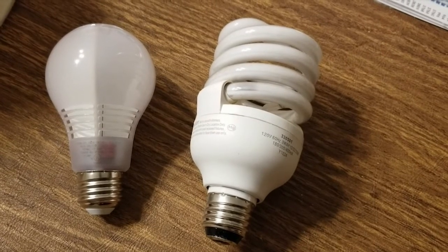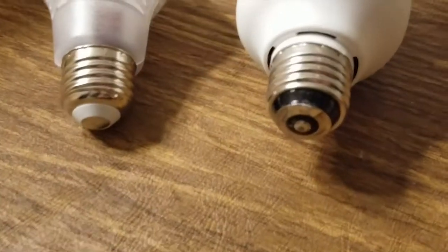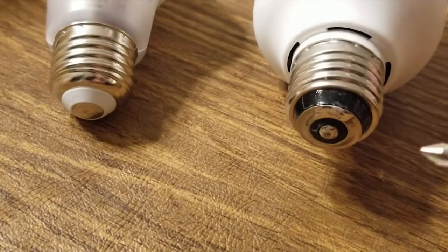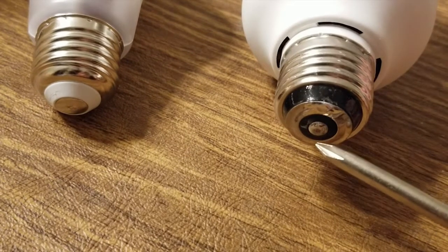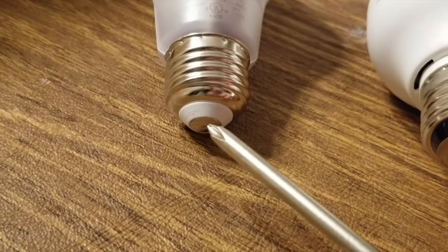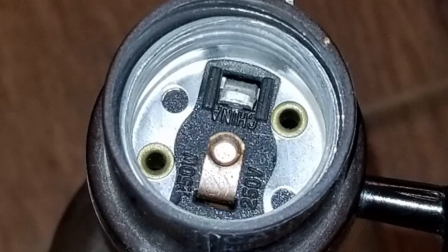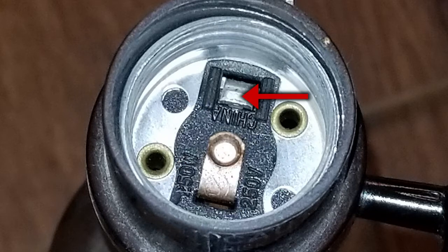I just want to show you a quick difference between a three-way and a normal socket. A three-way bulb has a second ring on the base of the bulb — it allows the socket to put power into one electrode, the other electrode, or both, to give you three different levels of brightness. A regular standard on/off light bulb has only one electrode on the bottom. On the socket, a normal on/off socket has a central electrode and an outer connection, while the three-way has this extra connection that gives you contact to that outer ring.